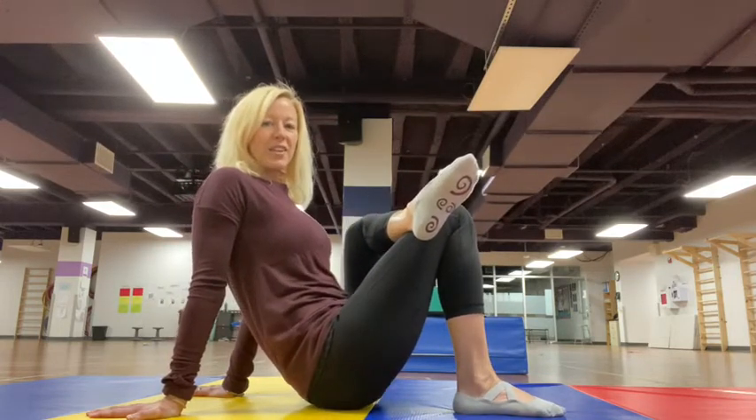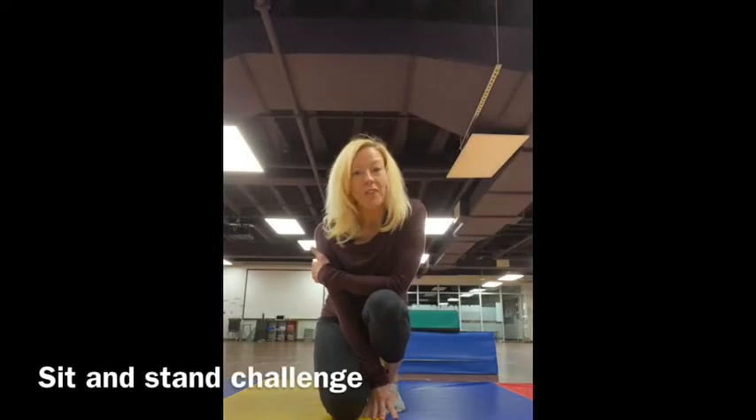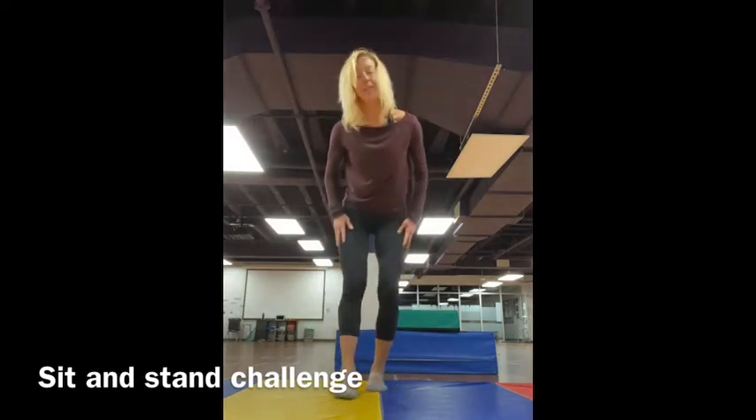Notice — is one side tighter than the other? Our sides of our bodies aren't very even, so I bet one side feels a little bit tighter. So we've done our on-the-floor stretching. We're going to do some stretching standing up for Flexibility Friday. But let's try the sit-and-stand challenge. Remember this? This tests our flexibility.